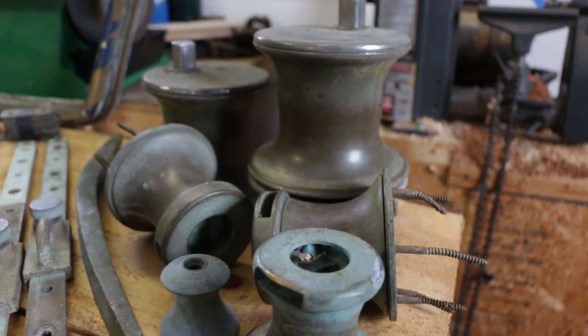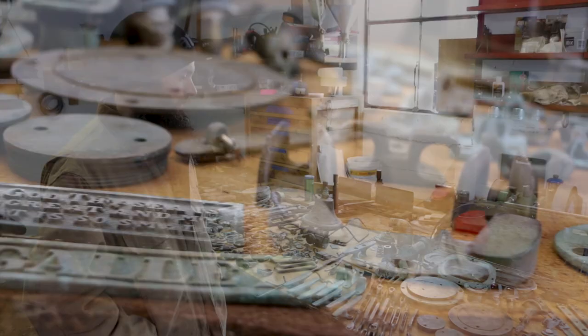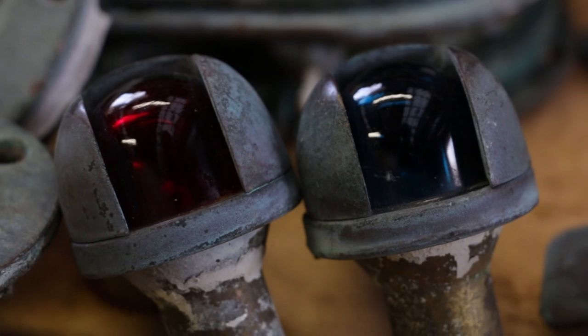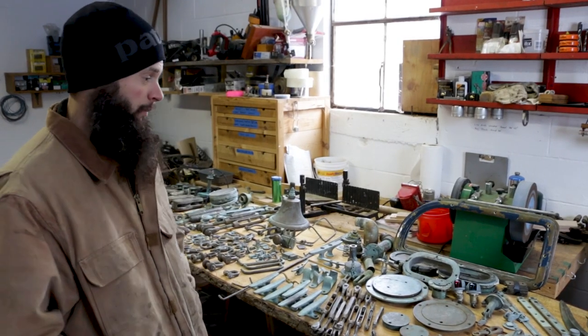There's a bunch of winches and a ton of cleats, some other hardware. These lights are really cool — the old bronze lights. We'll have to see if we can get a couple more of those. We had a pretty good haul off that little Pearson.